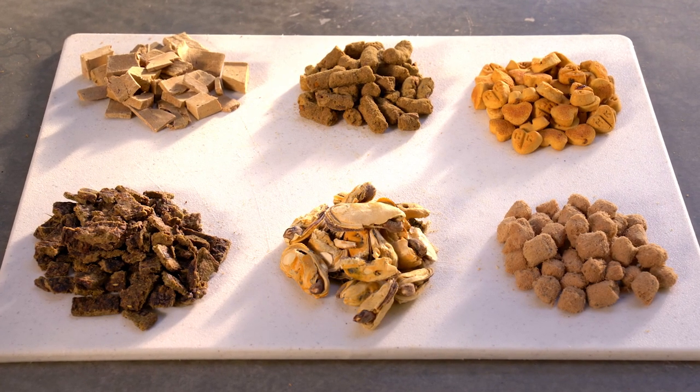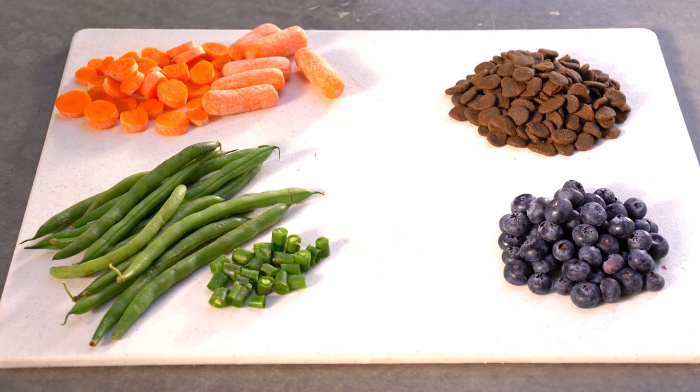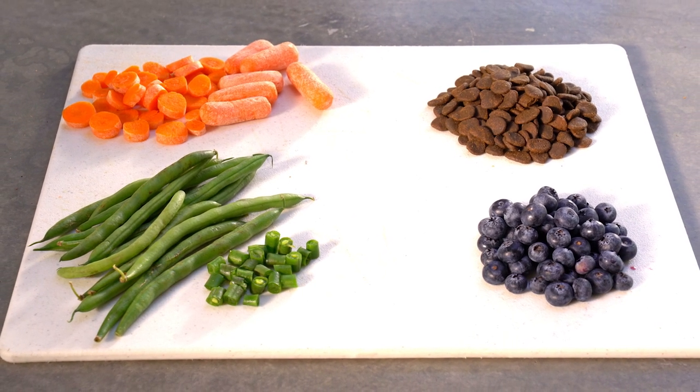Fill your bait bag with delicious, high-value treats broken up into tiny pieces that are easy for your dog to swallow. Have a pile of low-value kibble or less exciting treats ready as well.